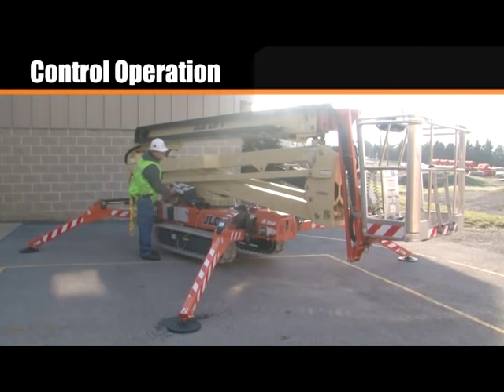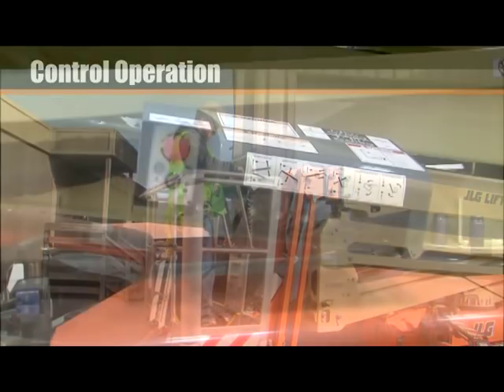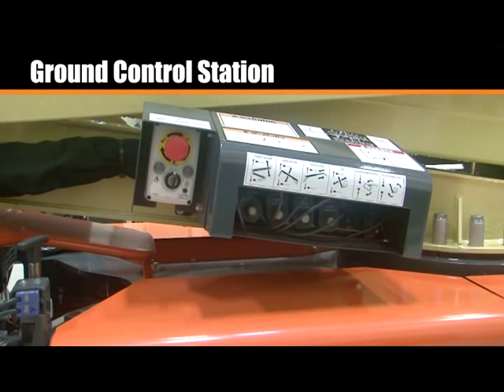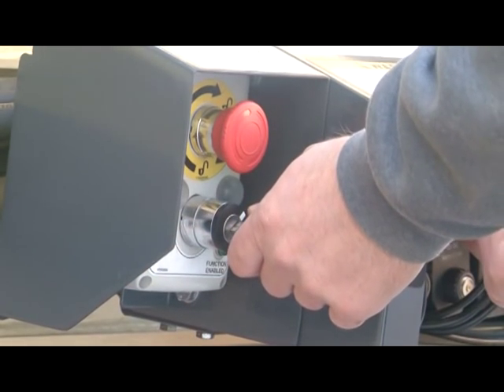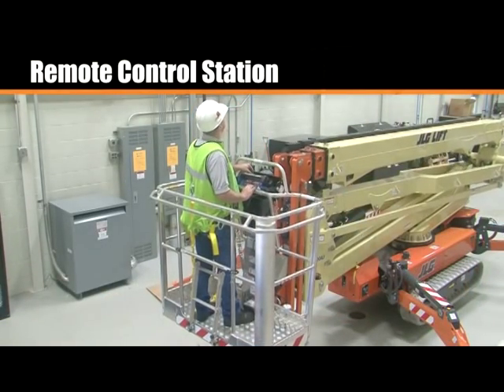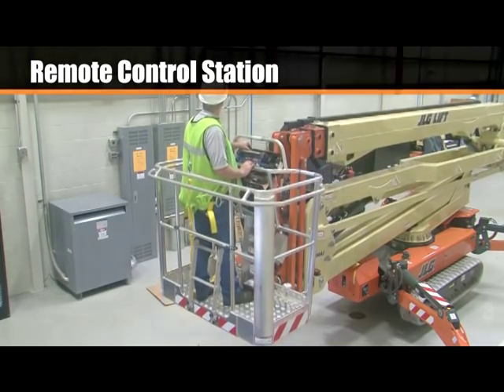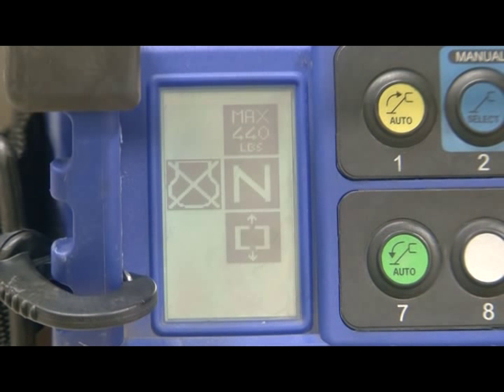To operate the machine, you control the functions at the ground control and the remote control stations. Use the ground control station to operate the aerial functions for pre-start inspection and emergency lowering. To operate, turn the ground select key switch clockwise and hold. Use the remote control station to operate the ground and aerial functions. After turning on the machine, the remote will go through a pre-operational check. If the battery disconnect switch was turned off, this check may take a few extra moments to complete. Wait until the appropriate display icons load before operating.